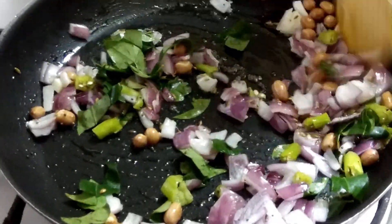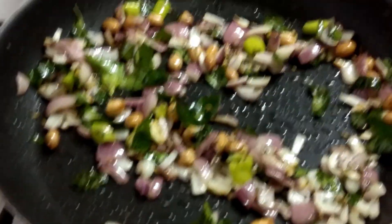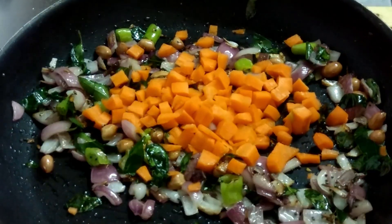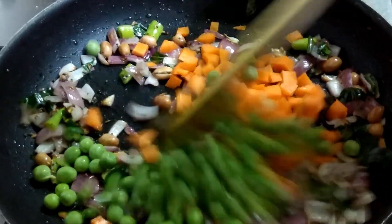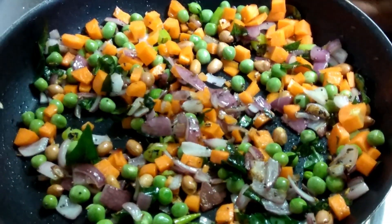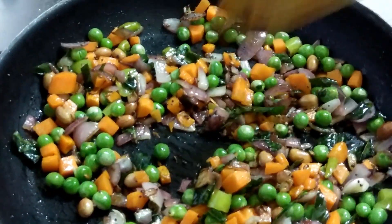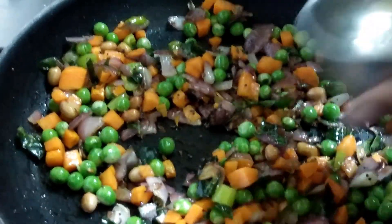Chopped curry leaves — mixing it well and fry. Now I'm adding carrot pieces — one carrot cut into small pieces — and fresh green peas, half cup. We'll close the lid for two to three minutes. After two to three minutes, you can see the vegetables are half cooked.